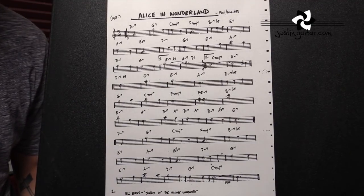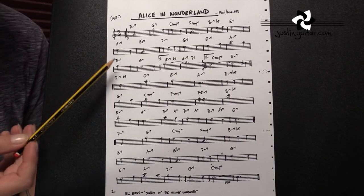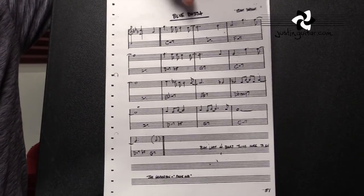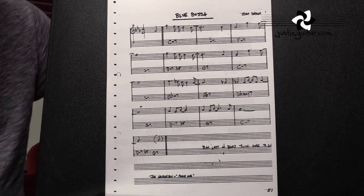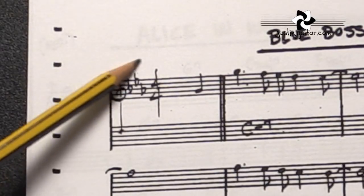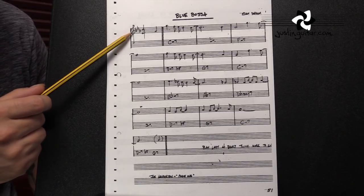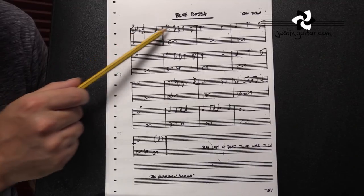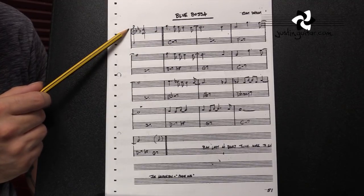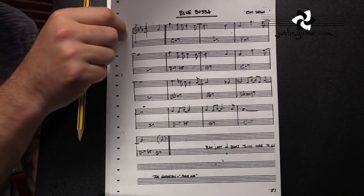The next thing you would look at would probably be the key signature. It's normally written here just before the time signature. This particular Alice in Wonderland is in the key of C, so we don't have a key signature. If I get this other chart up — this is a song called Blue Bossa, another very common jazz song — you'll see right at the beginning there's a treble clef, and then three flats, which is telling us we're in the key of E flat. If you're not familiar with your key signatures, you're going to need to learn that. Check out my e-book called Practical Music Theory, available on the website.